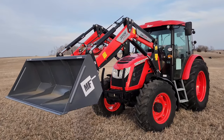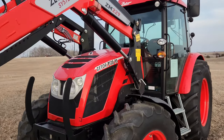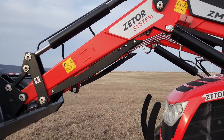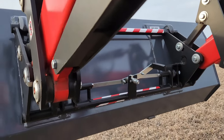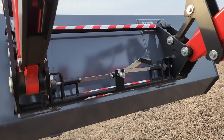Now a short walk around the loader. It's a quick-detach — there's a pin on both sides, the hoses, and you flip down the stands and can easily back out of the loader if you're going to do work that doesn't require it. It's a standard Euro quick-attach, and attachments are available everywhere — pretty well everybody uses this quick-attach system on bigger tractors now.